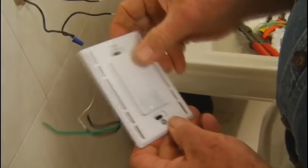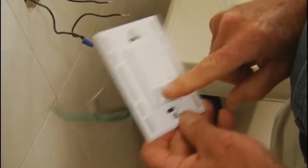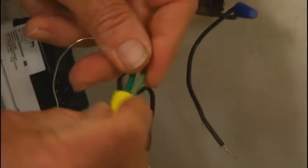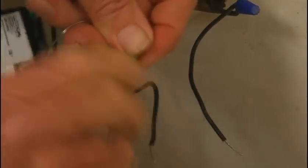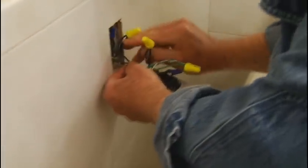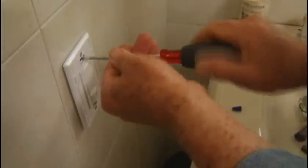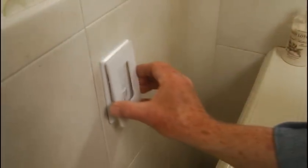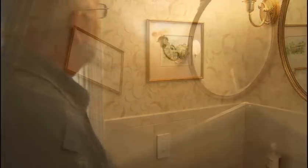This motion sensing switch from Lutron can be programmed with different on-off options and can also be operated manually. To install it, twist together the wires on the switch with those coming from the box and secure them by twisting on the provided wire nuts. Carefully fold the wires, tuck the switch into the box, and secure it with the mounting screws. Finally, snap on the cover plate. You've now got a hands-free automatic switch that comes on when you enter and shuts off on its own when the room is empty.